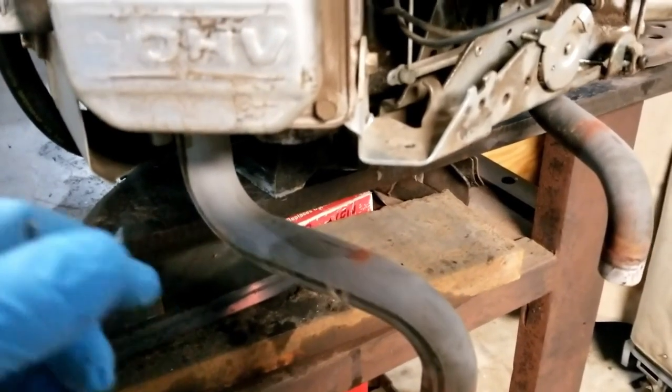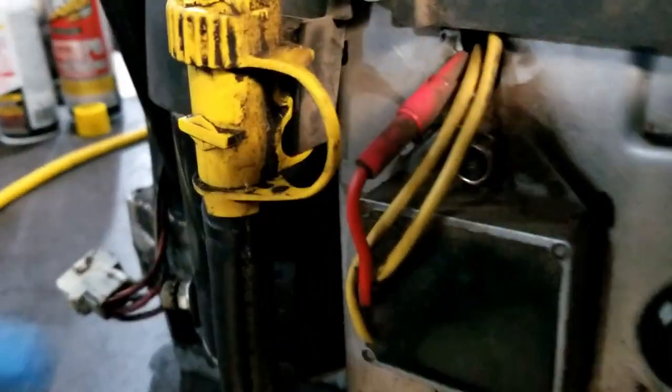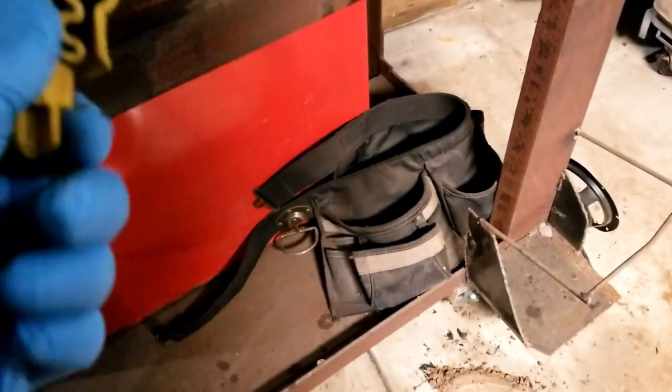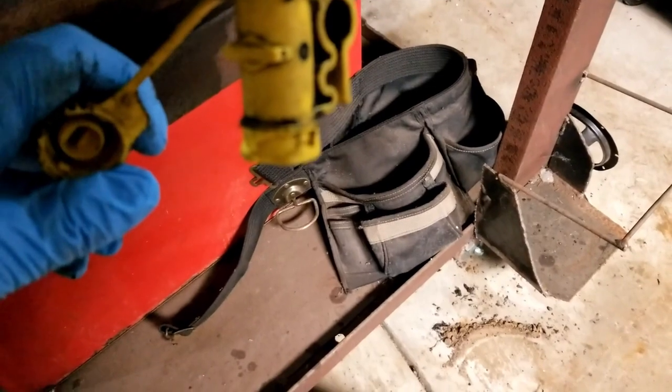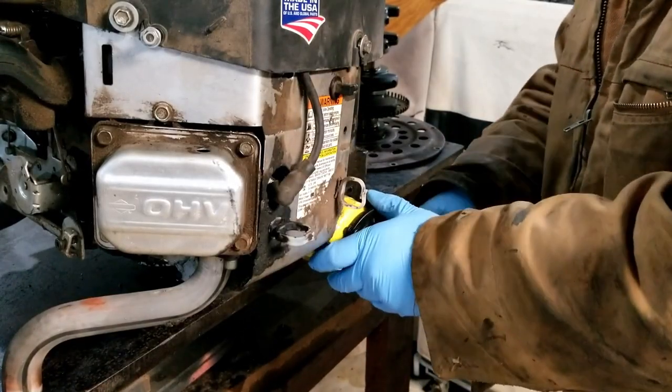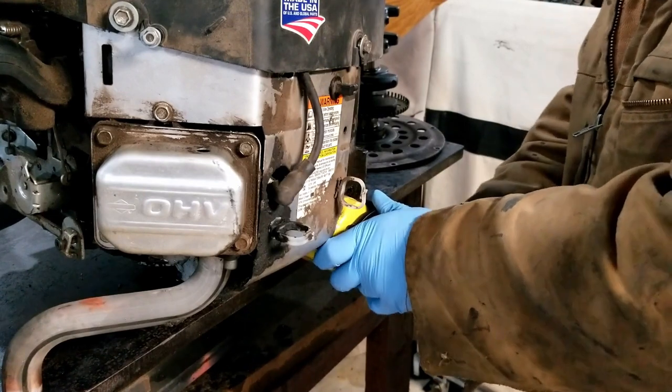You really never know what else you're going to need until you get in there. We'll start by draining the oil. This has got a very fancy little oil drainer. Mungo can't remember if he drained the oil already, so we're going to find out together. Looks like the oil was already drained. Get our fancy oil filter wrench and take this filter off and let it drain.